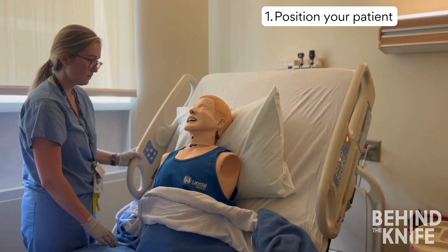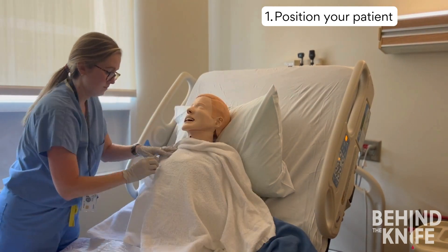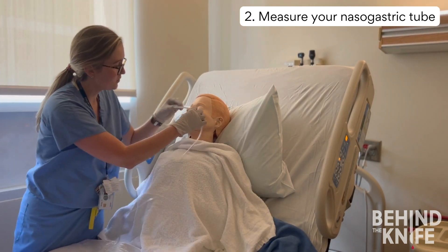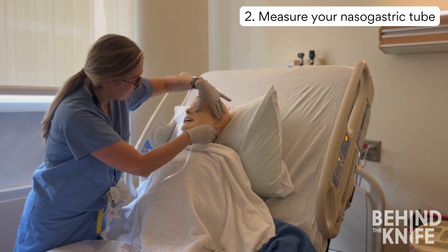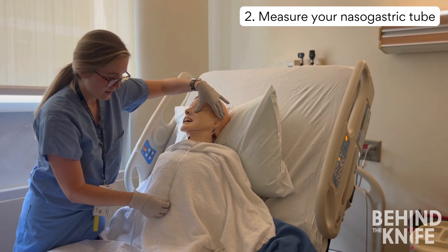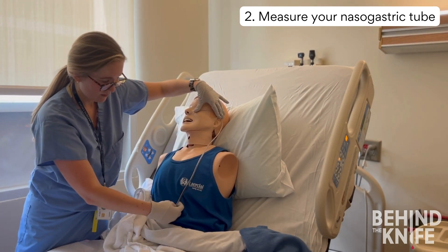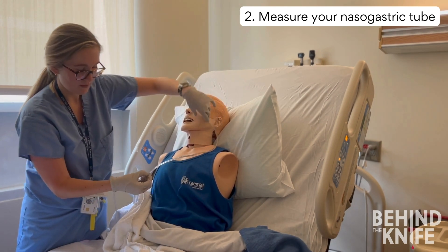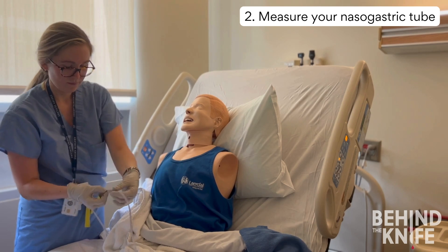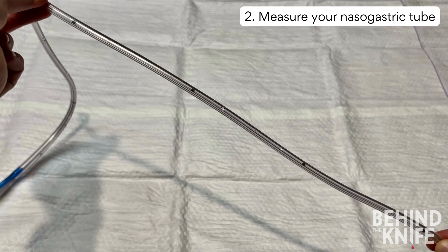Next, you'll position your patient and set up your supplies. This works best if your patient is sitting up as much as possible. You will need to measure the NG tube by placing the tip at the patient's nostril, bringing the tube around their ear, and then down through their midline over their stomach. This gives an estimate of how much tube you'll need to insert. Average insertion depth is around 55 to 65 centimeters for an adult. There are markings on the NG tube to help you track how much has been inserted.